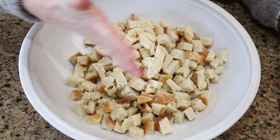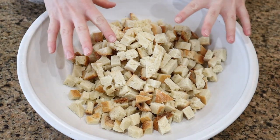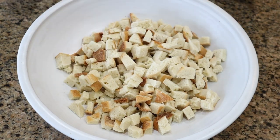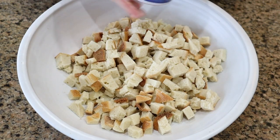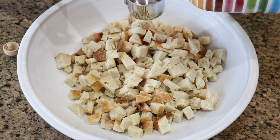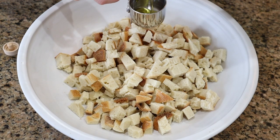Now that we have the sourdough all cubed up into about three-quarters of an inch chunks, I'm gonna add some olive oil. I'm using a pretty good olive oil but you can use whatever you've got lying around.